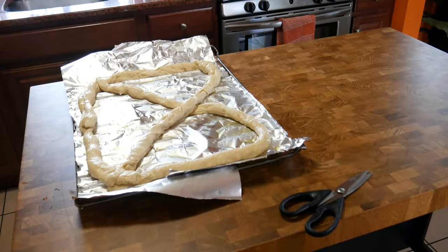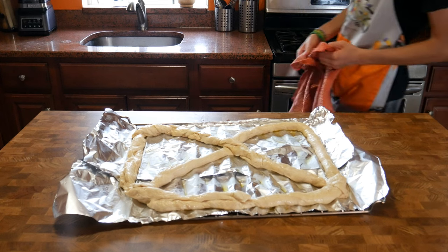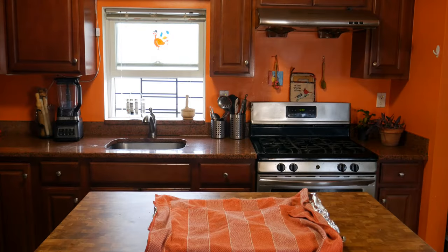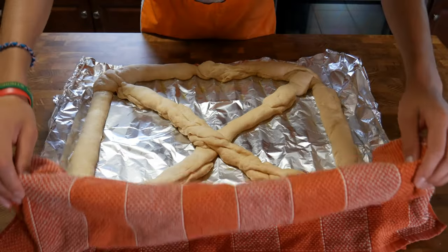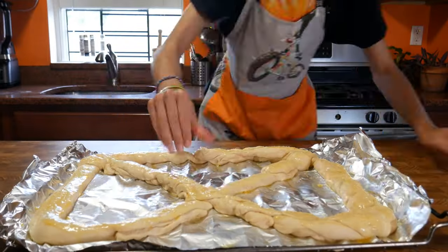Then I kind of felt bad for punching it earlier, so I let my baby dough grow one more time. And after one hour, my baby dough once again was a developed adult. Then to make it look better, I gave it a little bit of egg wash, some brown sugar, and then it was time to bake.